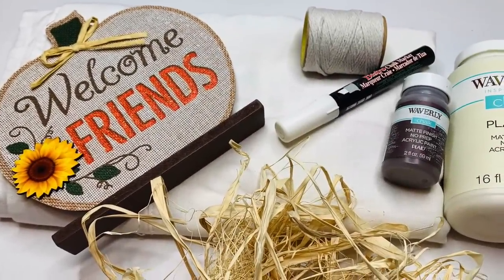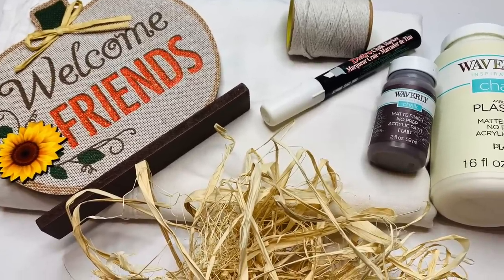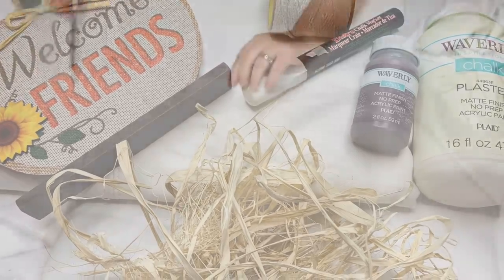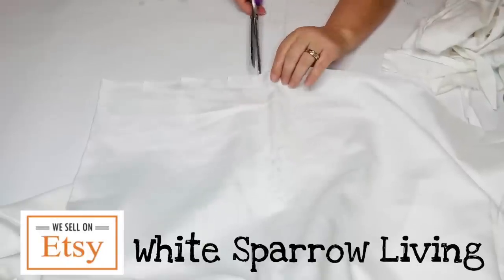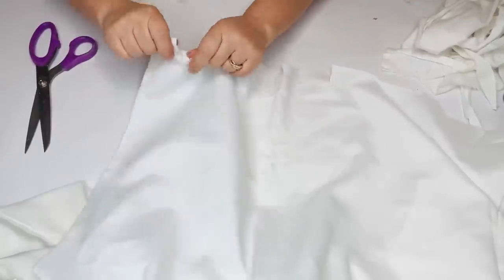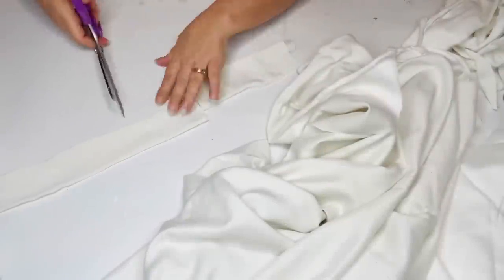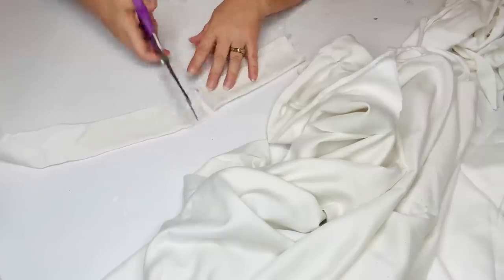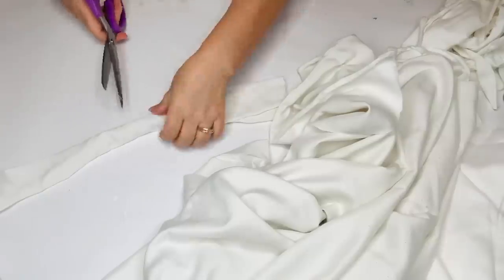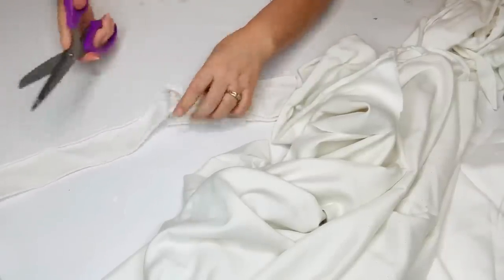For our next project, we're going to be using an old white sheet, some white string, a white chalk marker, a pumpkin, some raffia, and some chalk paint in plaster and in truffle. The first thing I did was cut my sheet down, and I'm going to rip some strips about two inches wide, then cut them down to about four or five inches each. You get faster because I started folding them over and then just cutting it in one snip, so it was a lot easier than doing them individually. This is a Cal King flat sheet, so it ended up taking about half of it.